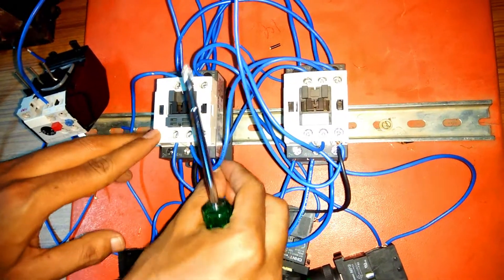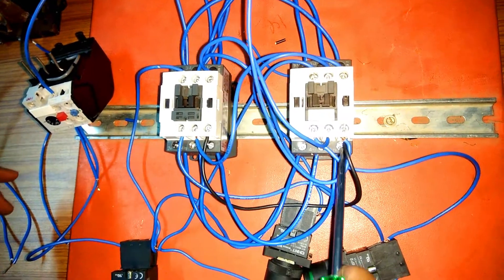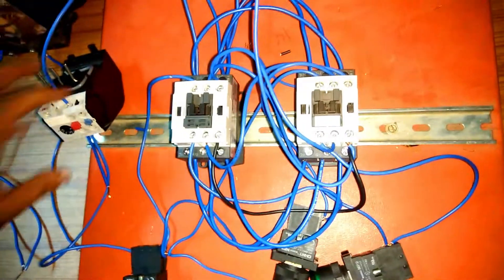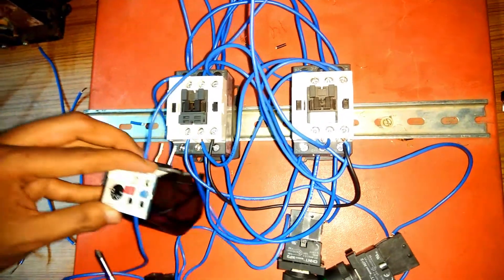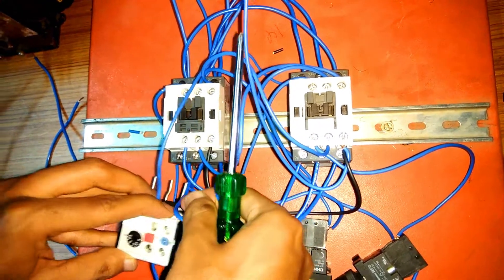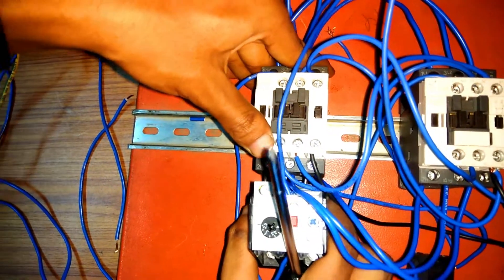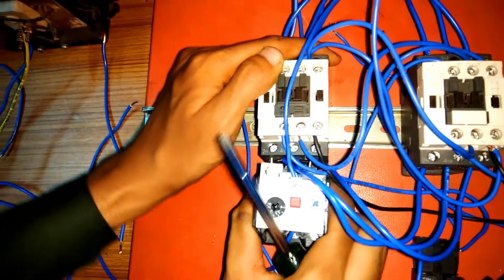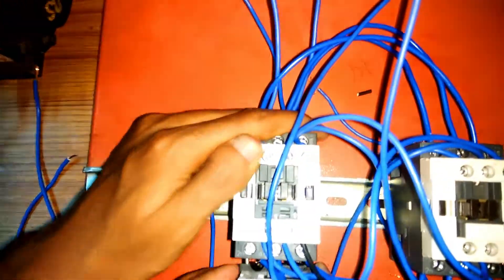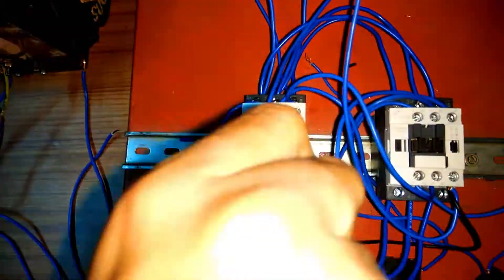T1, T2, T3 from the reverse contactor are connected to T1, T2, T3 of the forward contactor — T1 to T1, T2 to T2, T3 to T3. After that, the OLR is connected to T1, T2, T3 of the forward contactor. Loosen the screws, insert the OLR into T1, T2, T3 terminals, and tighten the screws after inserting the OLR into the power terminals.